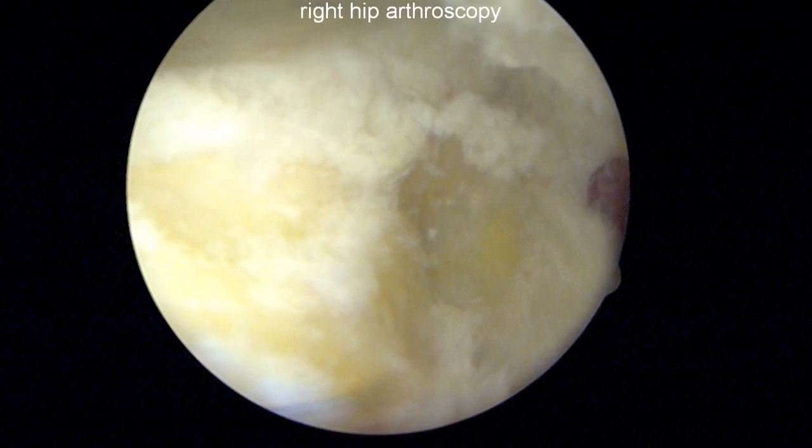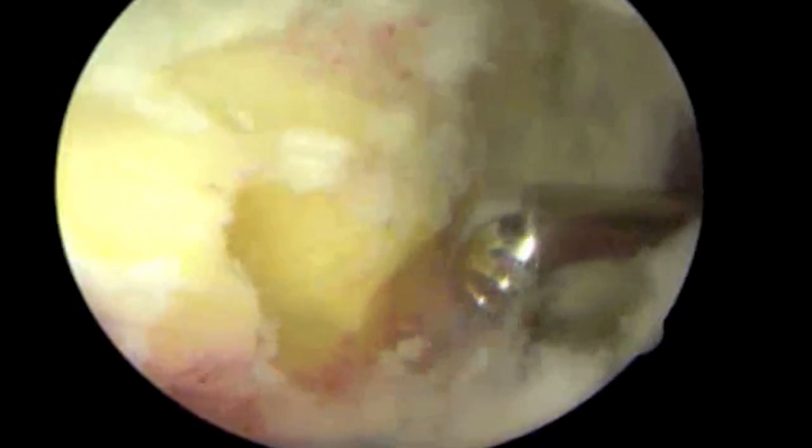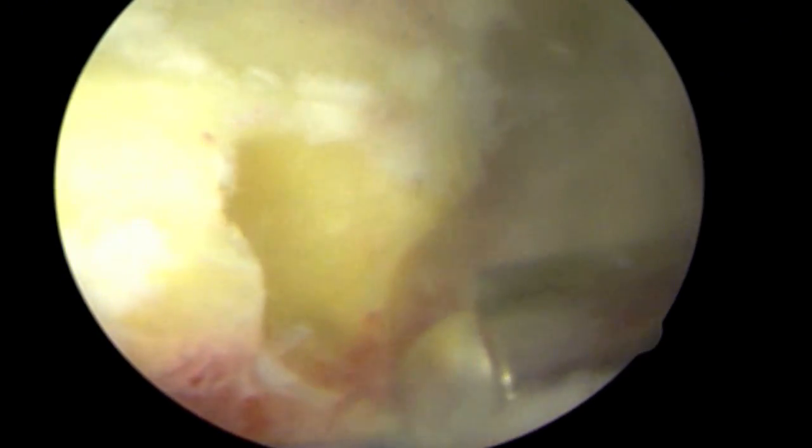Once the fragment has been removed, you can see a defect here, which is then smoothed out by performing a rim trimming.